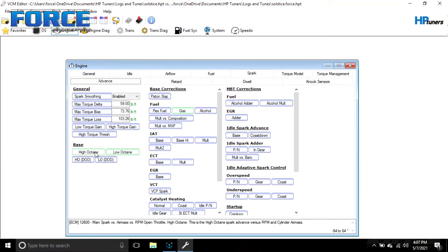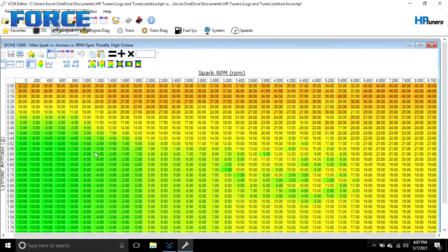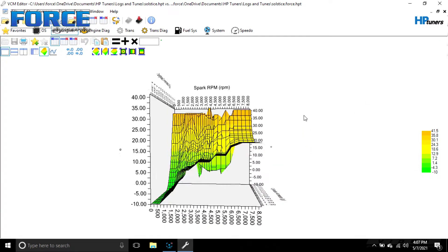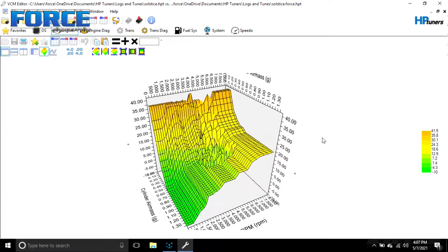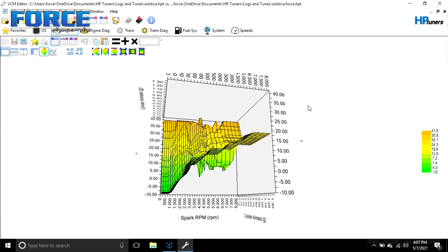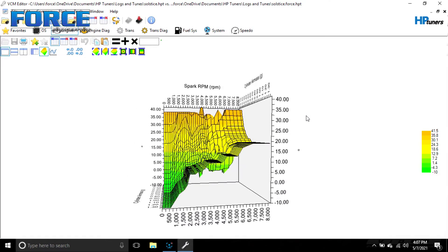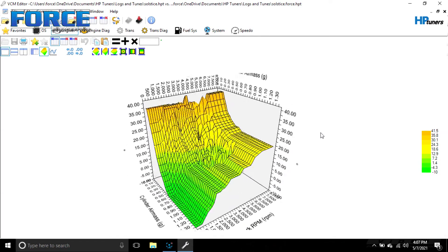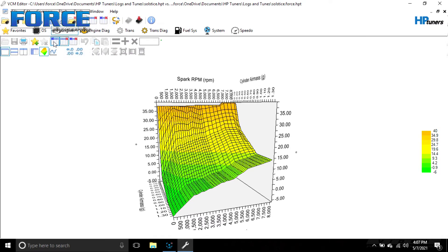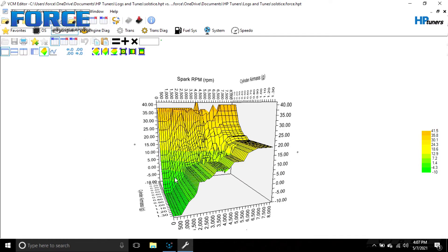Real quick before I show you what this thing made, I wanted to show you the timing map that was in this previously. I can't even put into words how frustrated I am to see that somebody made a timing map like this and sent it out with a job — I have no idea what they were thinking. Anyway, it's horrible. Here's what's in it now versus what was in it before — pretty bad deal, no wonder the thing didn't run well.